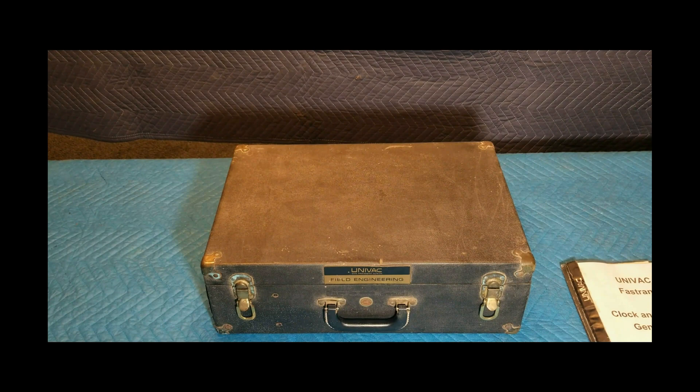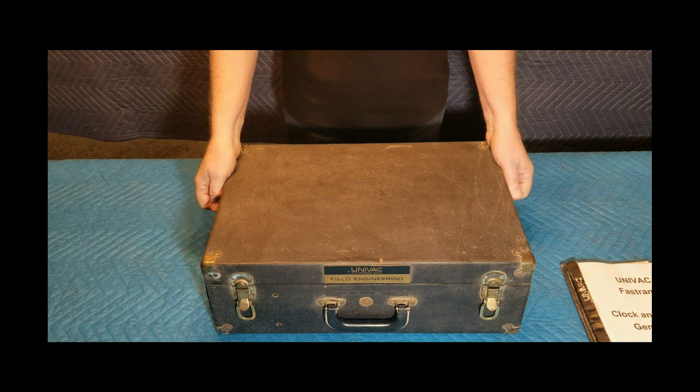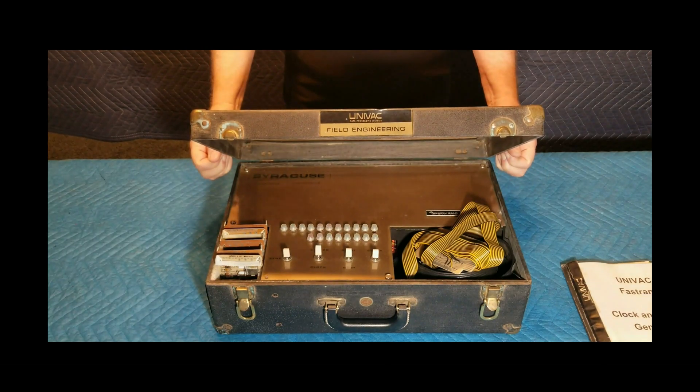At first glance, this 15-pound test unit looks like a piece of rugged 1950s travel luggage. But it is not luggage, and not very rugged. It dates from the 1960s. Its purpose was to analyze and calibrate the magnetic drum storage systems made by Sperry UNIVAC, known as Fast RAND.